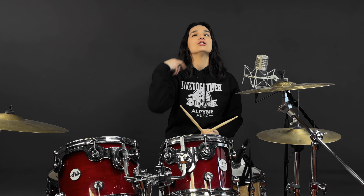Smooth Criminal — absolute tune by the king of pop himself. And if you want to play this song, you're going to have to become the king of a metronome, because you've got to be tight as hell.